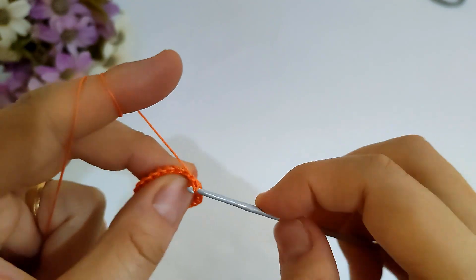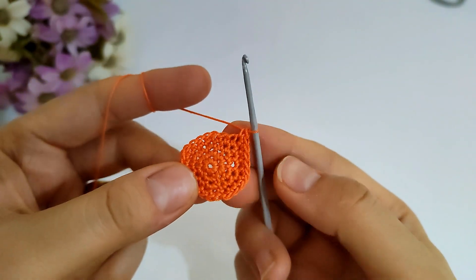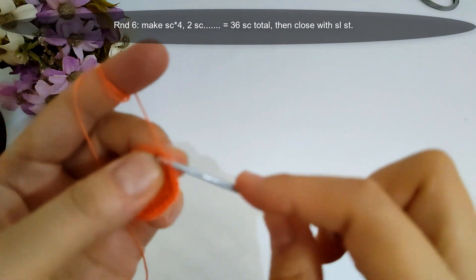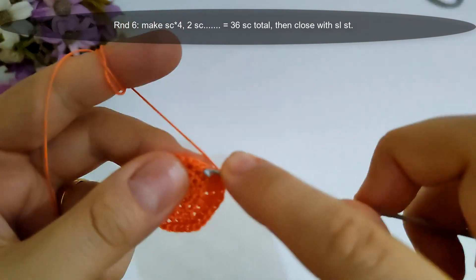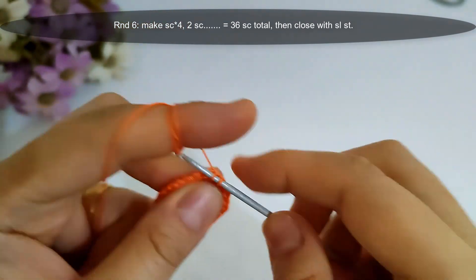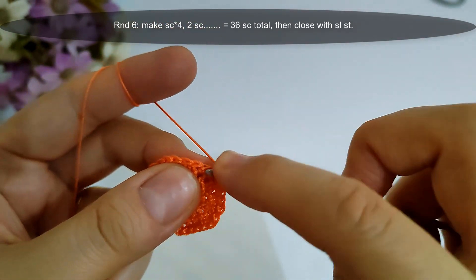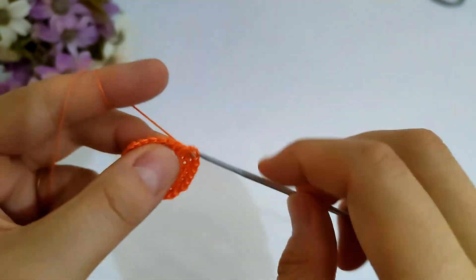Now I finished round five, then I will start round six. I will make single crochet into the next four stitches, then make two single crochet into the fifth stitch — two single crochet stitches into the same stitch — and repeat with the same sequence across that row, then close with slip stitch. I will make it and I'll come back.